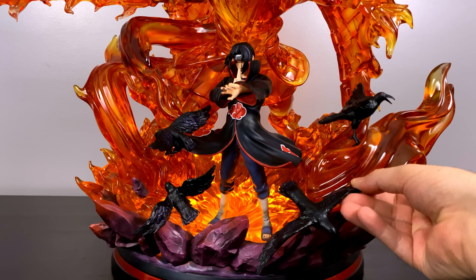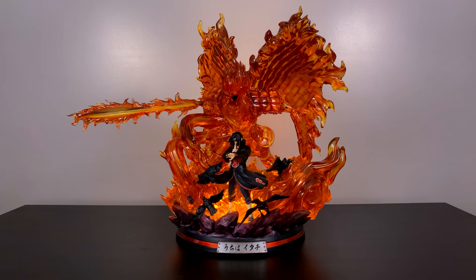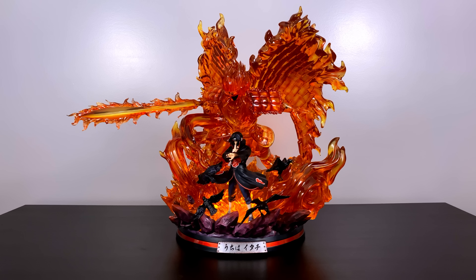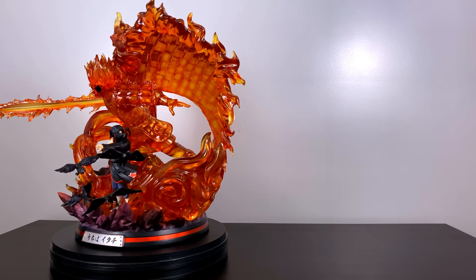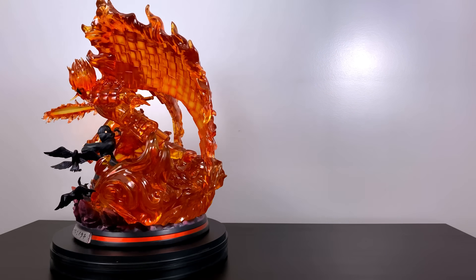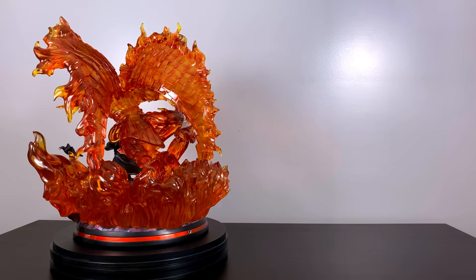Those crows did an excellent job enhancing the overall look of the statue. Taking a step back, this is the complete statue — and dimming the lights, it's absolutely breathtaking. No matter how many statues I review, the Uchihas and Susanoos continuously blow my mind, and SxG has done it again. If you enjoy statue unboxing videos, hit the subscribe button and notification bell. As always, do what you love and love what you do — Bam out.